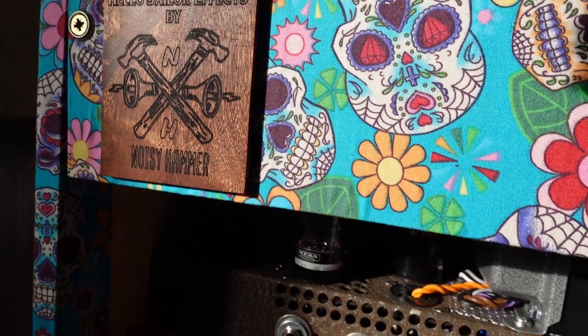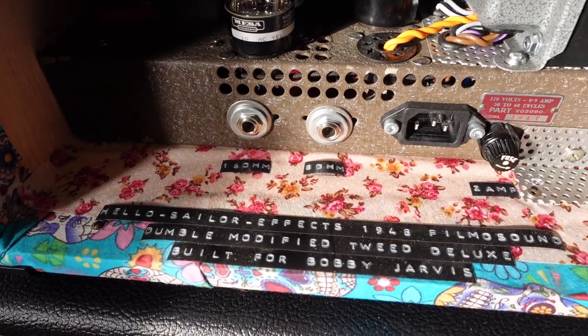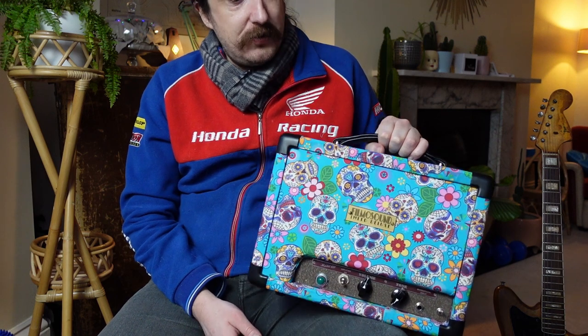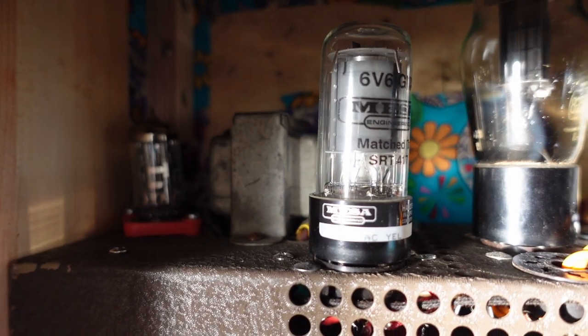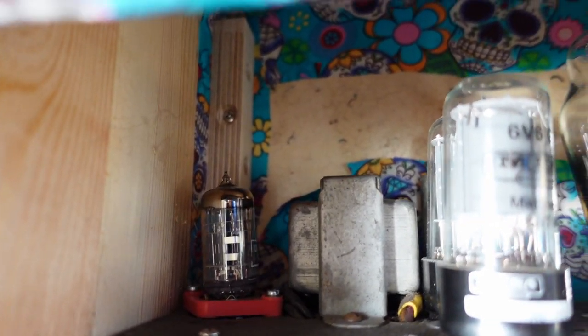Obviously there are loads of different conversions — people do their own, like putting different valves in and speccing them out how they want. This one is basically a Tweed Deluxe with some Dumble modifications. It certainly does have that sort of Fender spanky sound. What you end up with is a really vintage sounding old school tube amp for a fairly achievable amount of money, rather than having to spring thousands of pounds on some vintage tube amp.